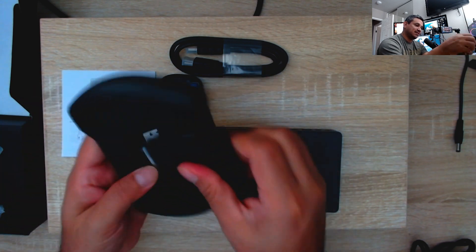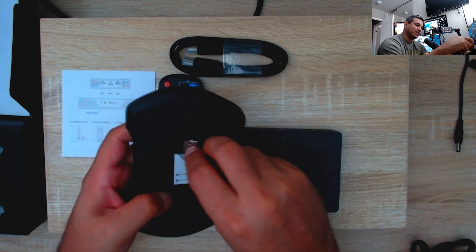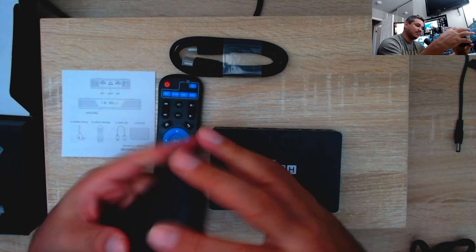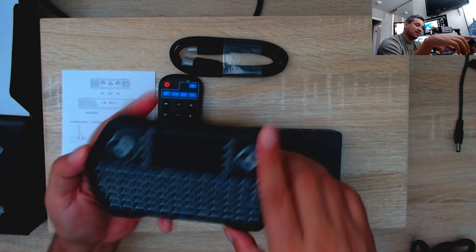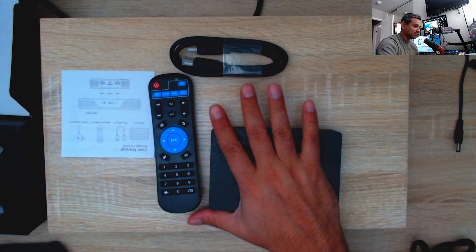Turning it on, you have all the different colors. There's a USB dongle that plugs into the box, and the keyboard itself is rechargeable via micro USB — not USB-C. You've got a trackpad on it as well. It looks like a generic keyboard, which is great. Let's go ahead and plug it in and see how it works.